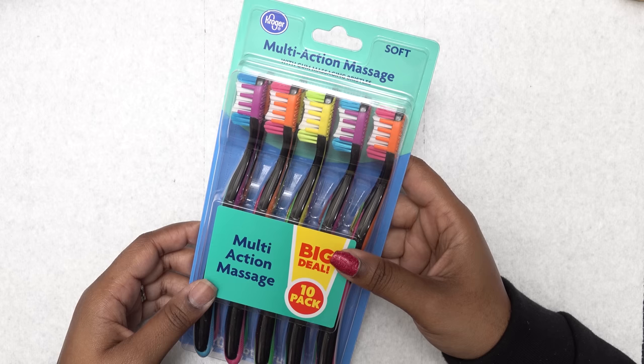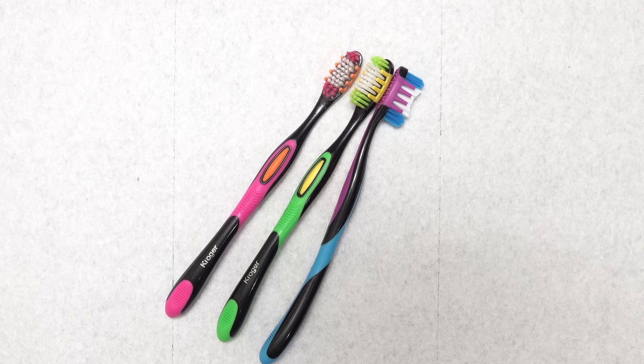Some of my followers tagged me in this video on IG and wanted me to try this out, so I was like okay, what the heck. I picked out these three colors of toothbrushes to use.